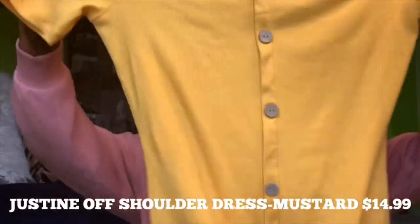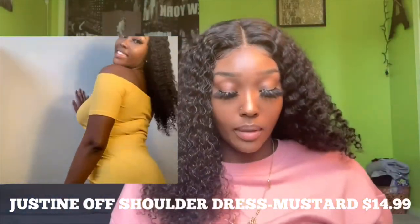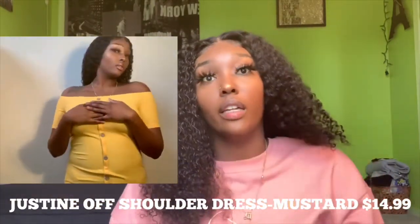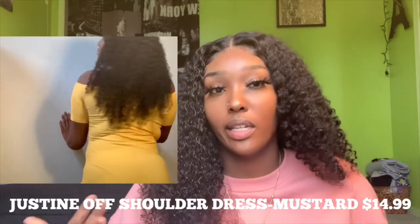The next one is the Justine Off-the-Shoulder Dress in the color mustard. This part just goes off your shoulder. This dress was $14.99. I would wear it with sandals and probably a short jean jacket — not a long one like I mentioned with the last outfit. I'd also add a necklace — I always have this necklace on, so I'd definitely wear it with a necklace, sandals, a jacket, and a necklace to dress it up.